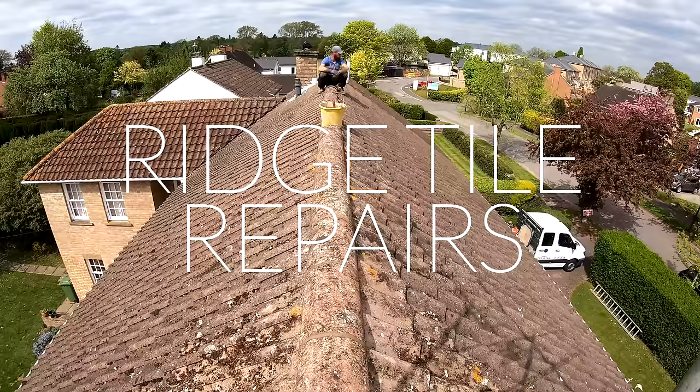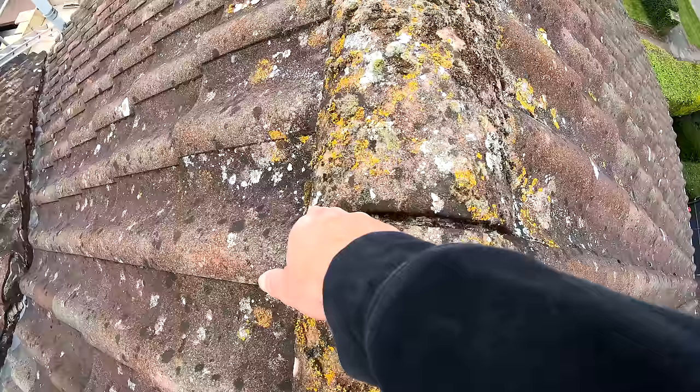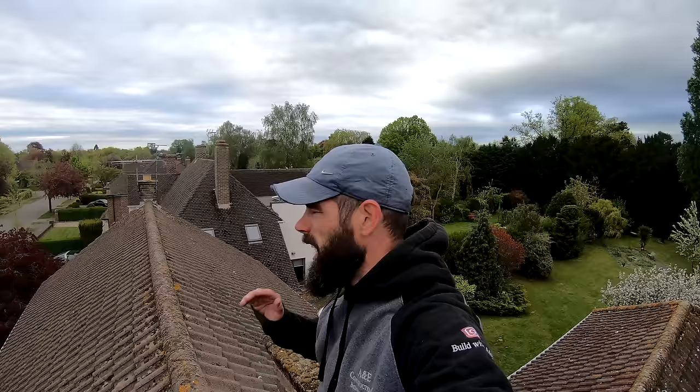Hi guys, it's Will the Roofer here and you're watching Build of O&E. On this short video, I'm going to be doing some ridges. I got called out for this one because lots of the ridges — all the muck — has all fallen out. So obviously these ridges are loose now. What I'm going to do is take them all up, clear all of the old muck off, clean the ridges of all the moss, and then we're going to re-bed them on. Right then, enough talking, let's crack on.